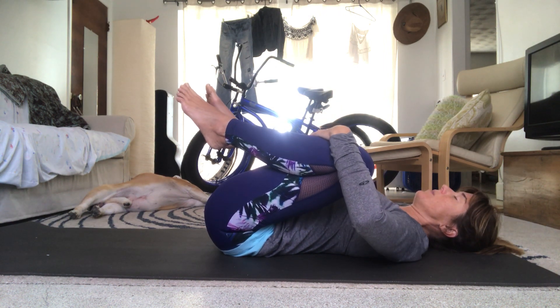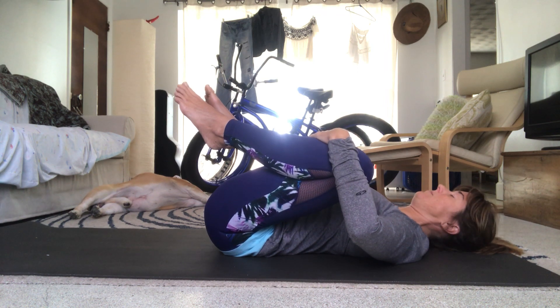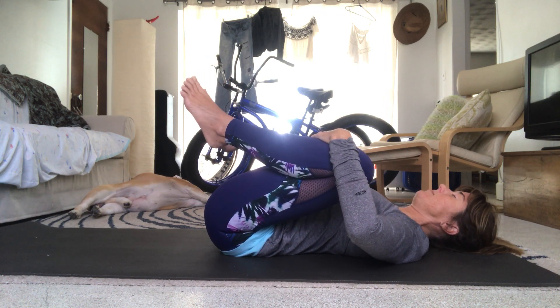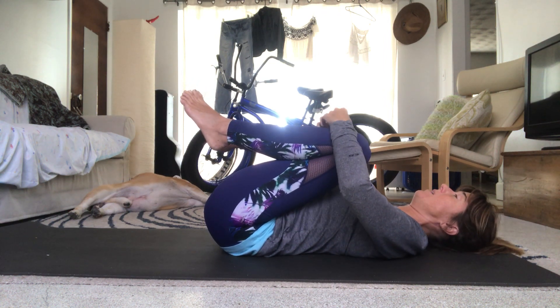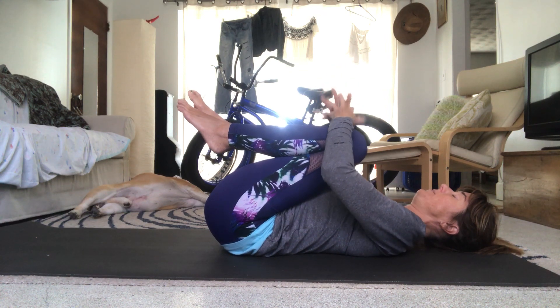Gently guide your knees out wide, as if you're gonna bring them to each armpit. Continue to channel the snoring bulldog — that's all the answers I'm telling you, he should be doing the video. Bring the knees back to center.